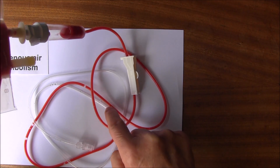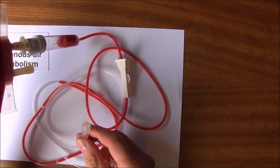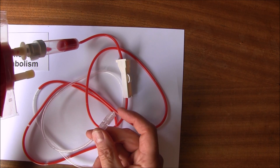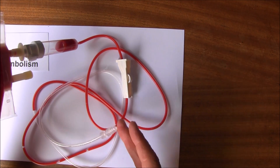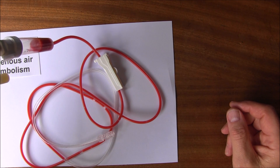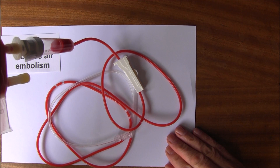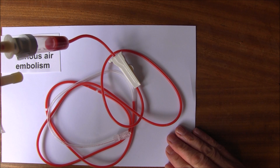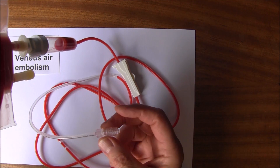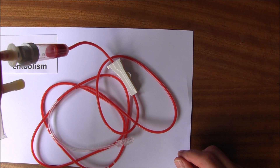It's very obvious with this red colored fluid because you can see it. As that column of fluid goes along, it's pushing the air out of the end. So the air is now coming out of the end here, and this is called priming the system — we're priming it so that the air comes out before we connect our equipment up to the patient.